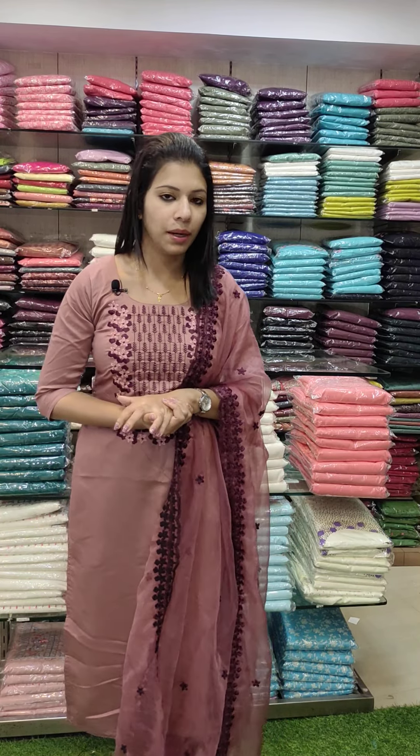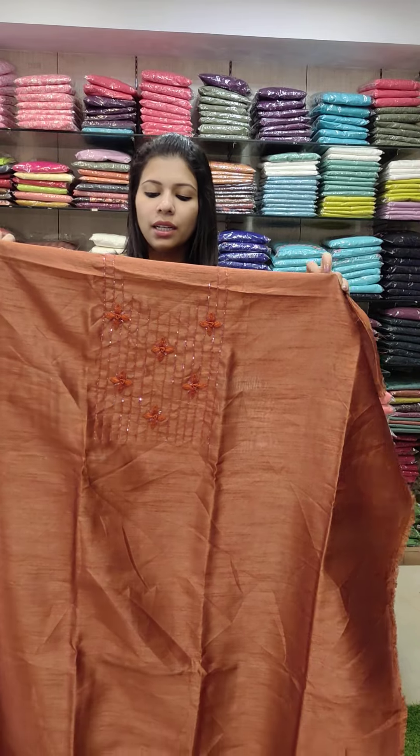Hey all, welcome back to Fashion Make Designs. I'm Devia Janshin. I'm going to start with the Ant-Kran Syndrome collection. Here is our last video — Assorted Collections. You can see them in the description. You can contact us on our WhatsApp number. Cash on Delivery is available across India.